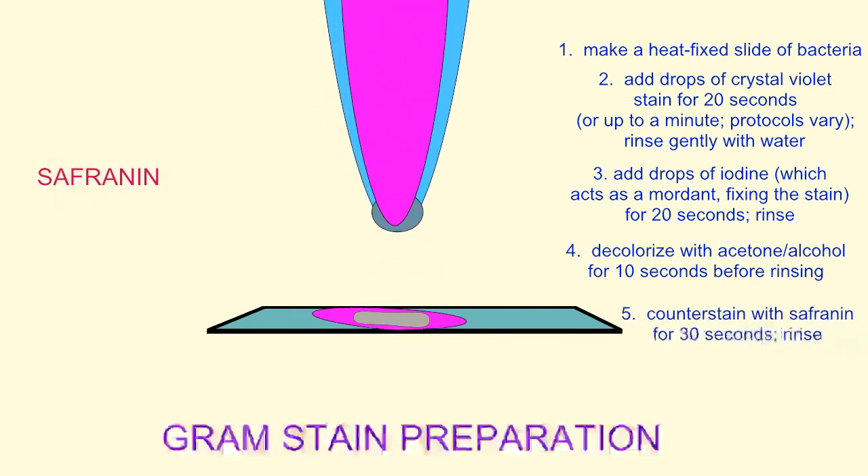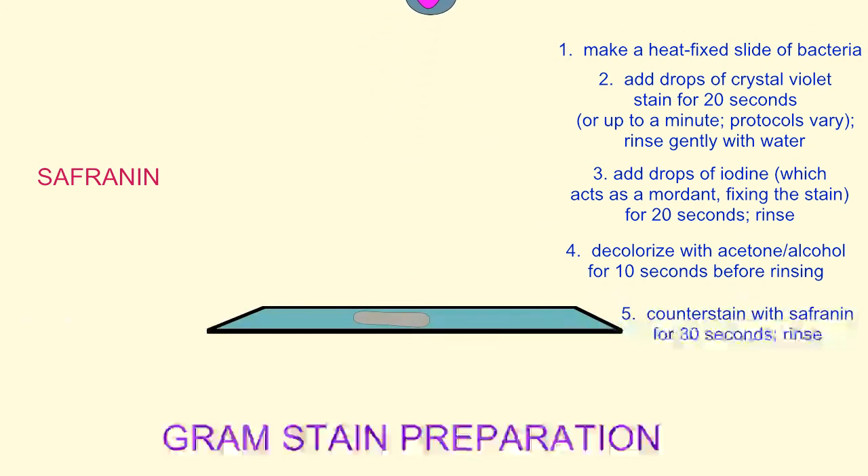Next, a few drops of the pink counterstain, safranin, are applied to the slide. This will not stain the gram-positive bacteria because of the purple crystal violet stain which has been fixed with iodine in their thick cell walls. But the newly exposed thin peptidoglycan layer in the gram-negative bacteria will stain pink with this counterstain, safranin.